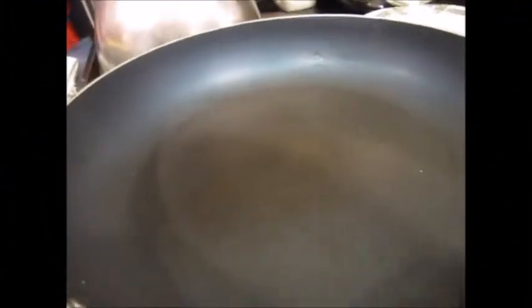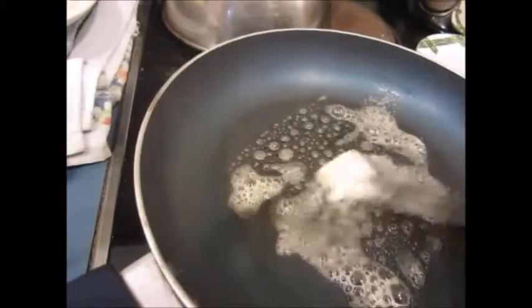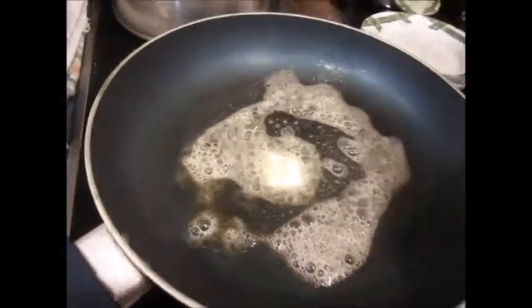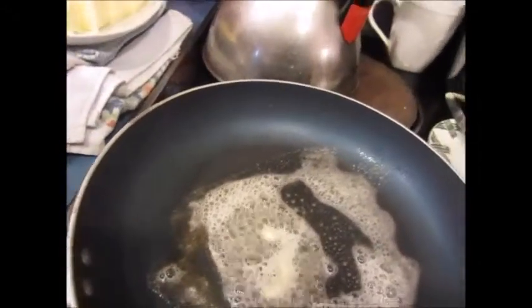We're going to make some fried quesadillas, which are just wonderful. A friend a long time ago showed me how to make a quick and easy quesadilla in the microwave, and I couldn't believe I had never, ever had it before in my entire life.